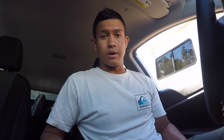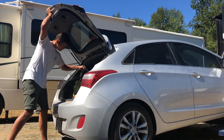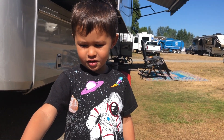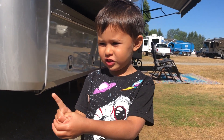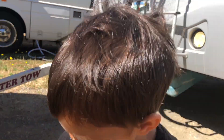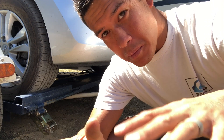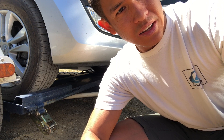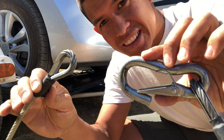Now that the car is in park, the emergency brake is off, and the steering wheel is locked, it's time to put the tire straps on. I like to work in a methodical fashion so I know I've done it the same way every time.